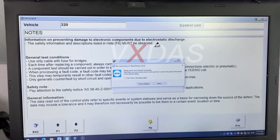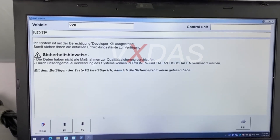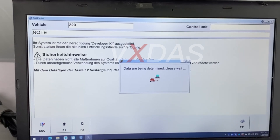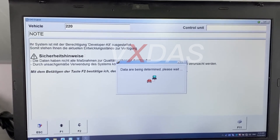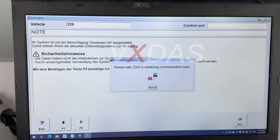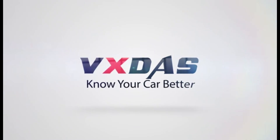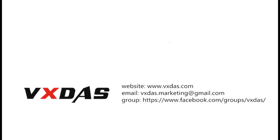The above is the content of all simulation tests. For more information on the MB-C4DOIP, please visit www.vxdos.com. Links are available in the comments section. See you in the next video. If you like us, don't forget to subscribe and like. Welcome to express your opinion in the comment area.